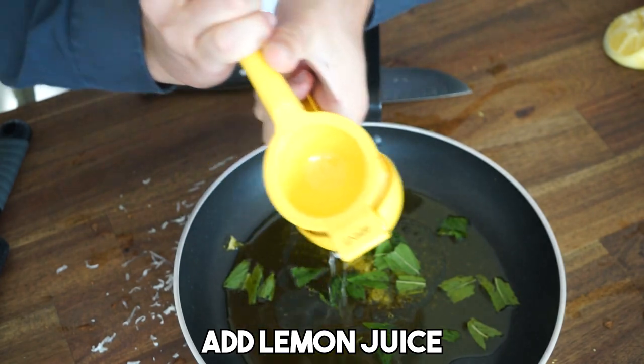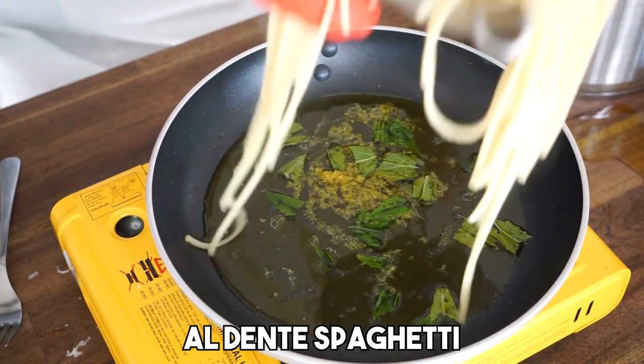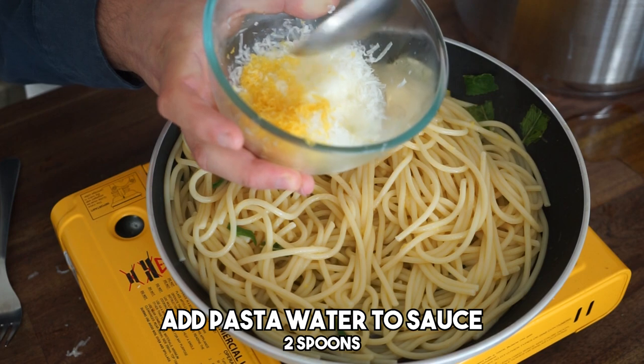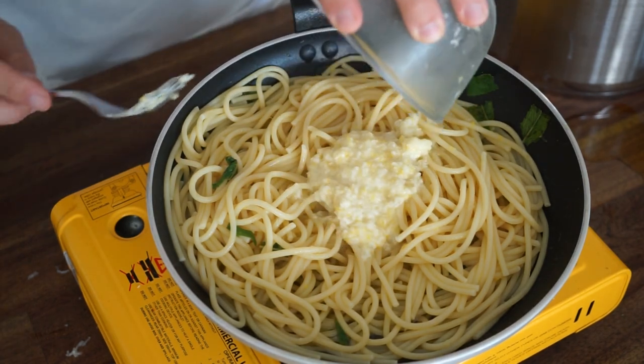Ladies and gentlemen, welcome to the pasta al limone video. In this video, I'm going to show you step by step how to make this sensational pasta. Stay tuned, because the recipe is about to start.